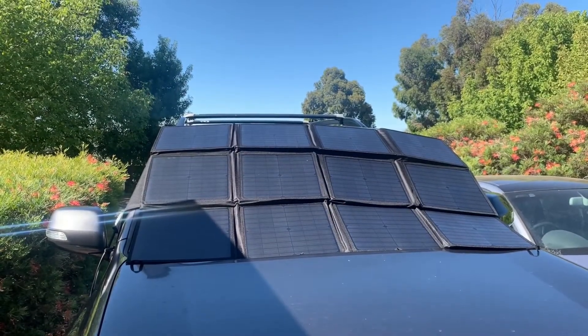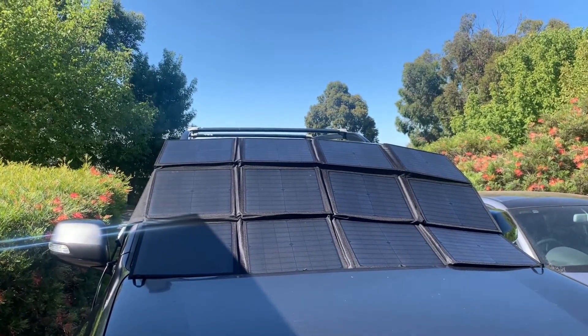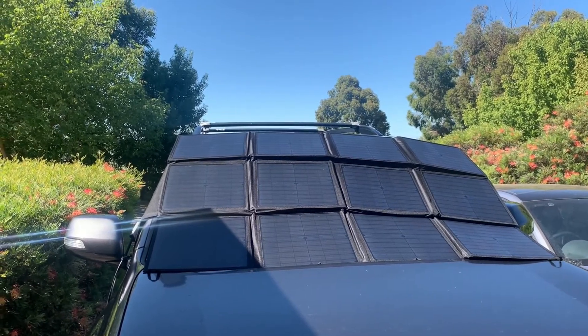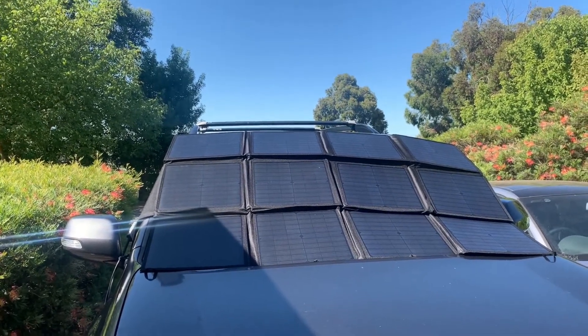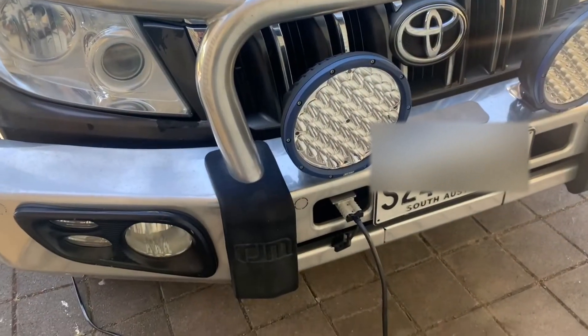And this is everything plugged in. As you can see, the front panel is in partial shade but still getting an awesome output. I don't have a watt meter or anything like that, but I can see from my battery volt meter that it's jumped up considerably. I can imagine it should charge reasonably quickly. That's it all plugged in.